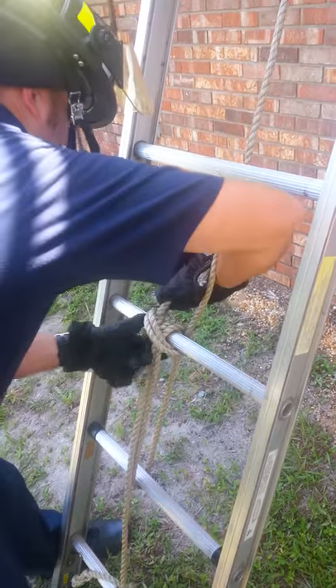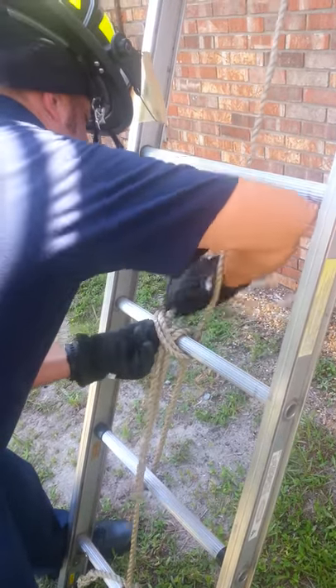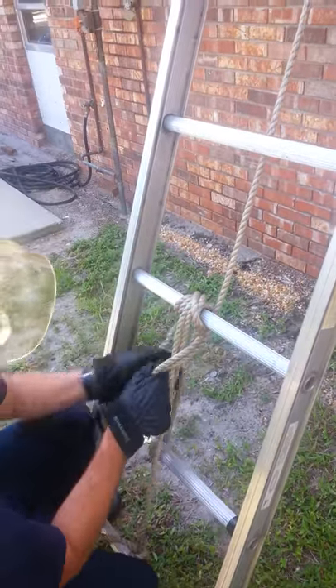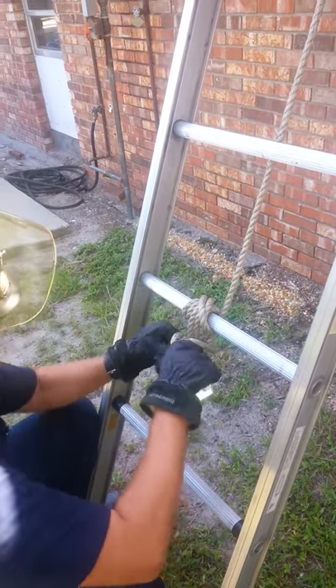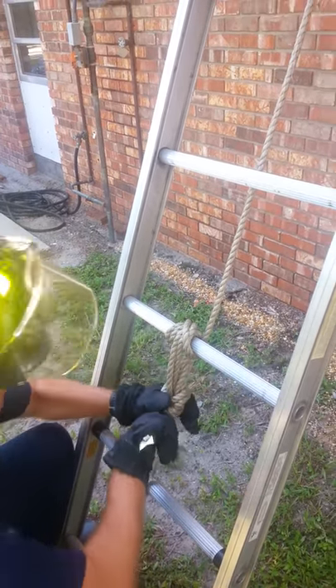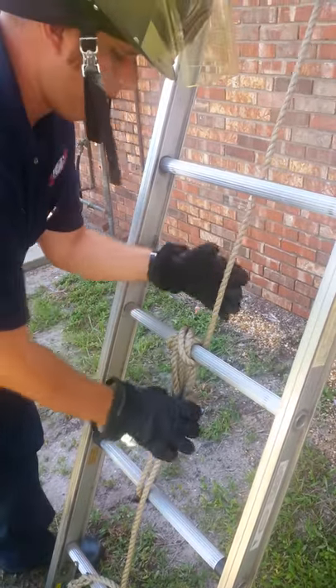Make sure it's nice and clean in that, and come around and finish it off with a safety knot. That's the end product, and your halyard's tied.